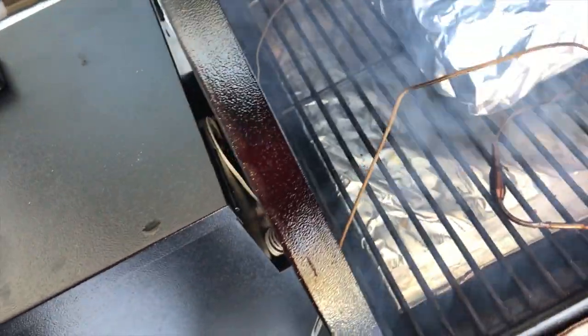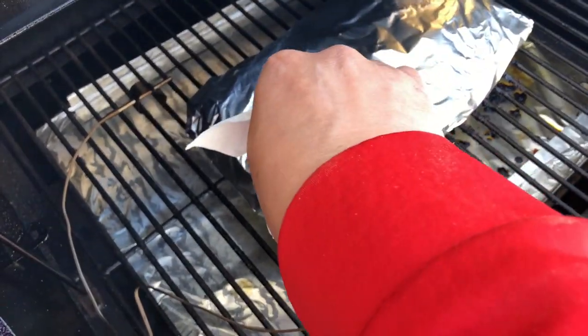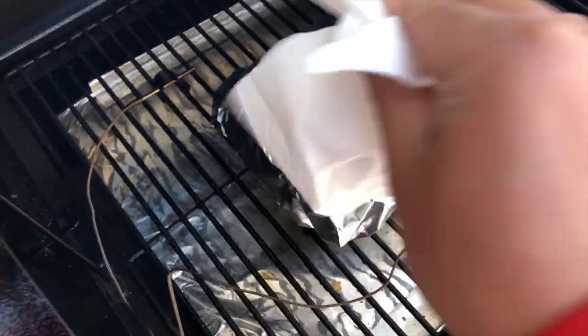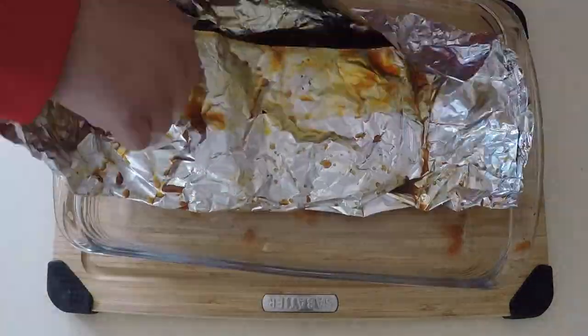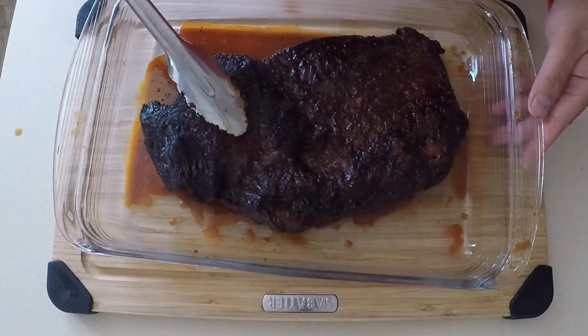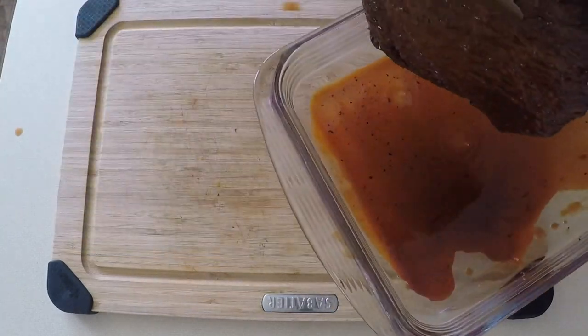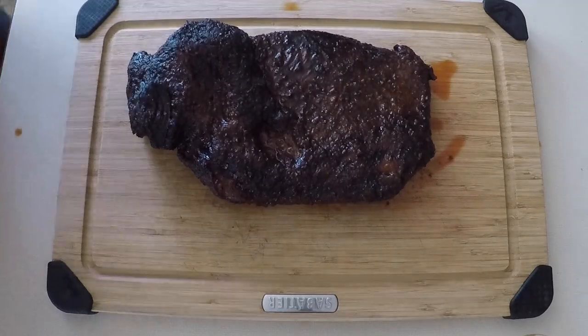An hour after foiling, the internal temperature reached 202°F. At that point I took it off and let it sit in the foil for about 45 to 50 minutes to let it rest. After resting, I got a pan to catch the juice inside the foil. I'm pulling the brisket out and saving that juice to add as a topper.